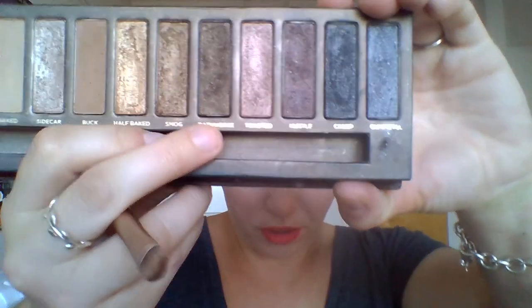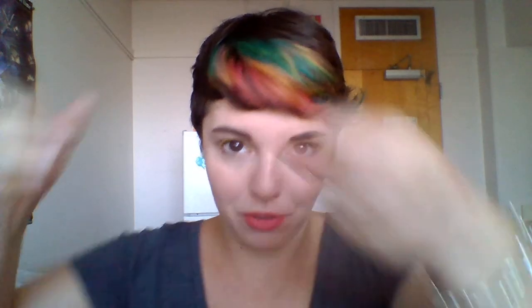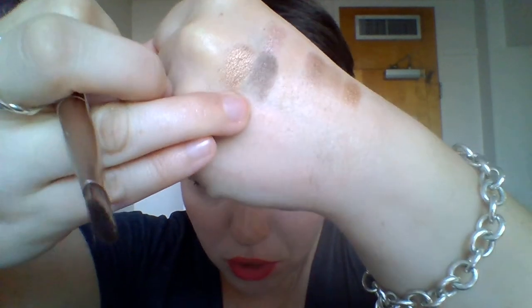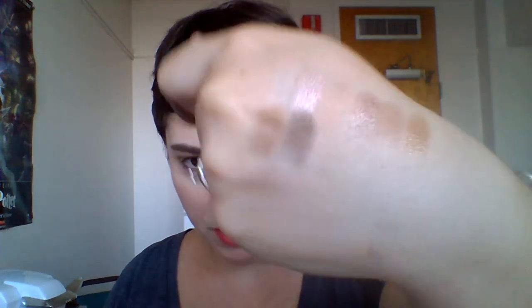This is Dark Horse, and I like this one because it's a nice alternative to using the black in the palette for smoky eyes. It doesn't swatch very well with the brush on my hand, but I promise it looks good on the eye. It's kind of a more cool-toned brown with a little bit of shimmer, but mostly satiny in texture. It works well for the purpose of darkening a color, but it's nothing to write home about.